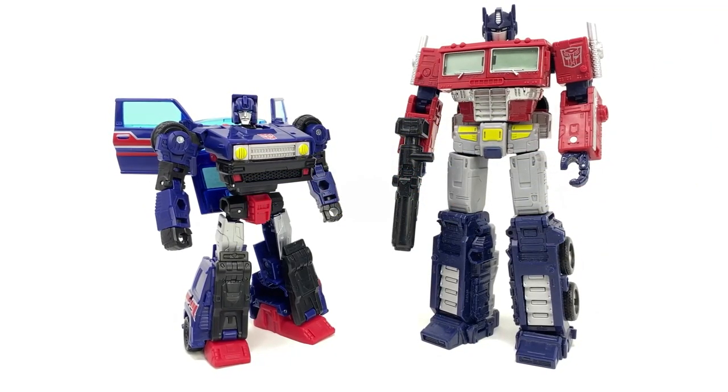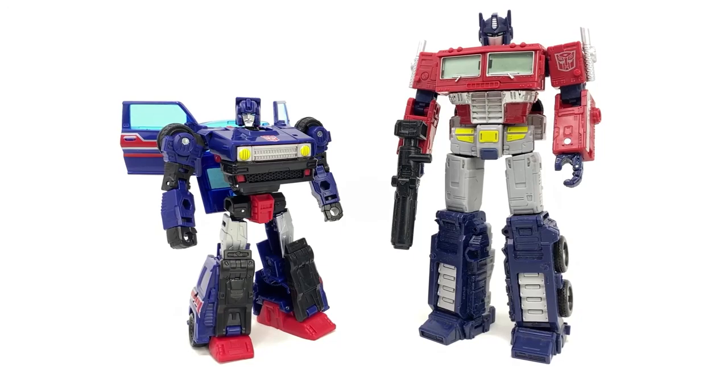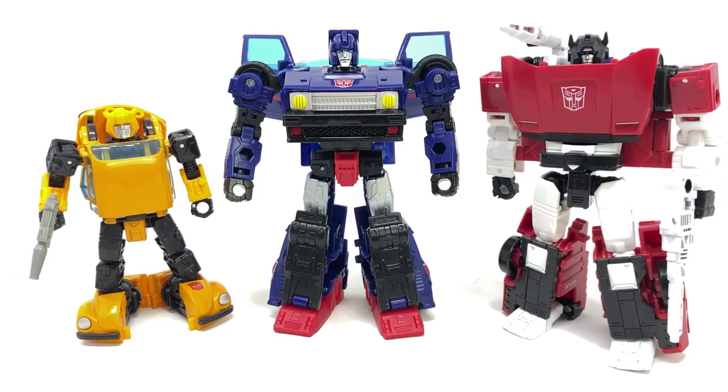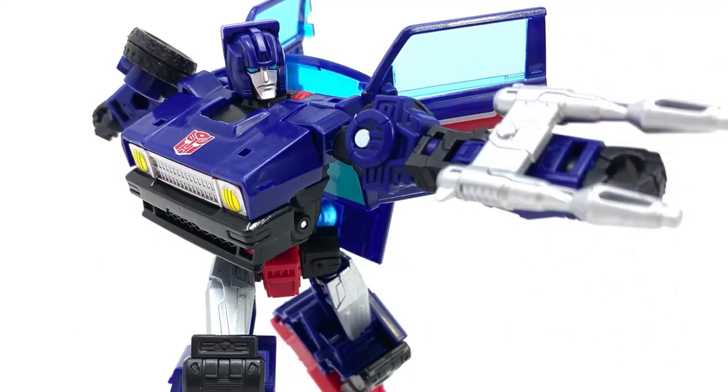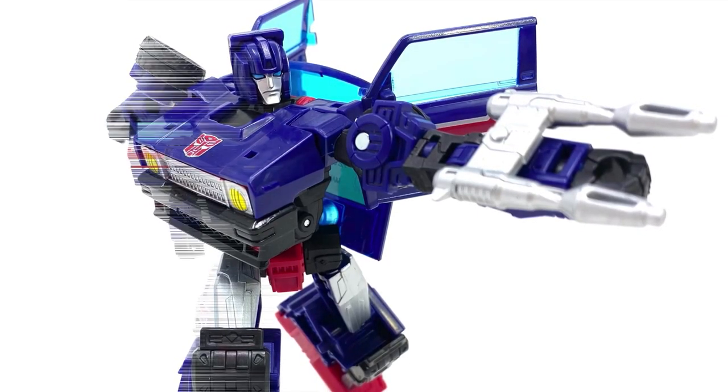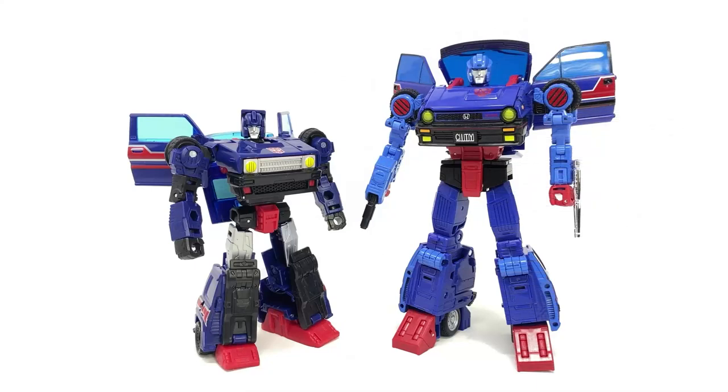Here he is in robot mode, and he looks a little stumpy. I think it has a lot to do with the shins. Even standing next to Sideswipe and Bumby, he just looks dumpy. He has the twin arm cannon, which is a plus. But in comparison to the Masterpiece, his legs look a little dumpy. I almost feel like that black part at the top of the shin can fold down or inward — it just looks like something there that folds down, kind of similar to the Masterpiece. But I really won't know that until I get the figure in my hands.